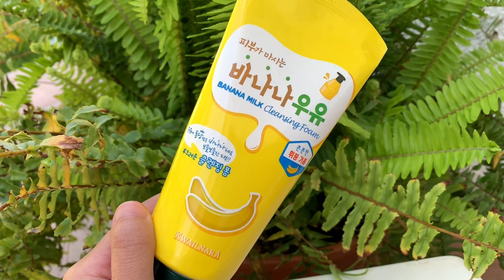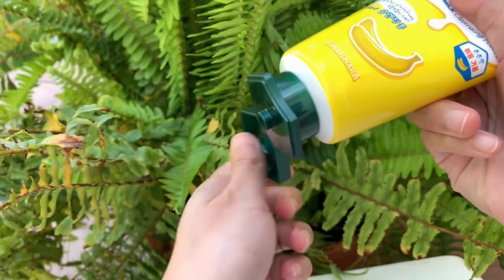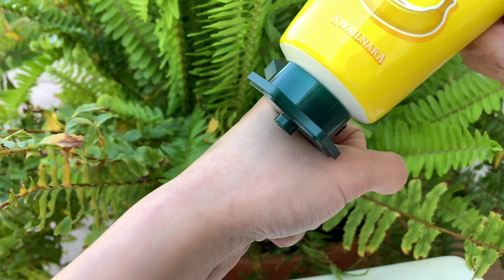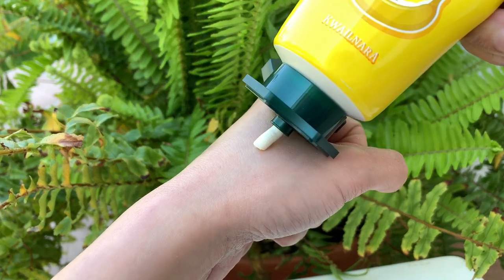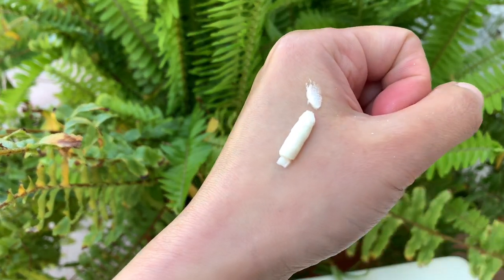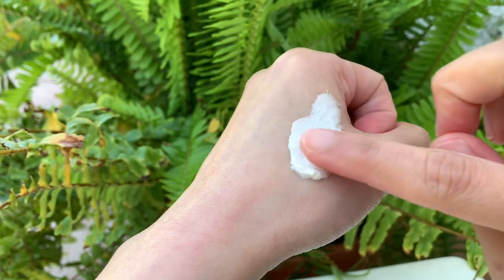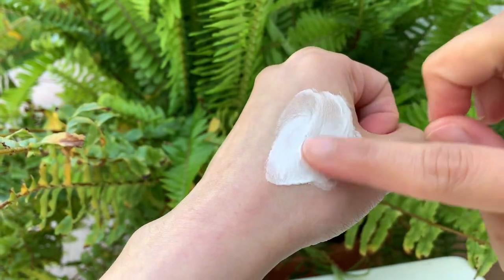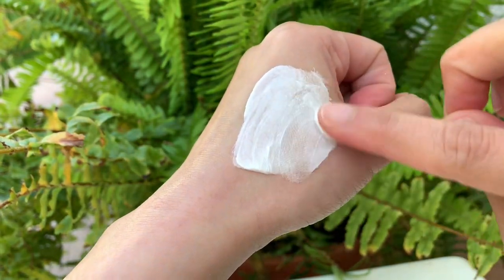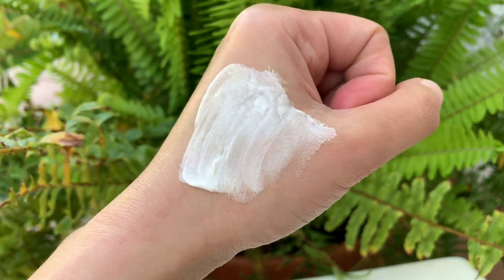The next item is the Milk Cleansing Foam from Quail Nara. This cleansing foam contains milk protein extract which helps exfoliate the skin mildly. Infused with honey and royal jelly extracts that provide the skin with hydration and nutrients — a dense whipping foam-like texture that gently yet effectively cleanses the skin.